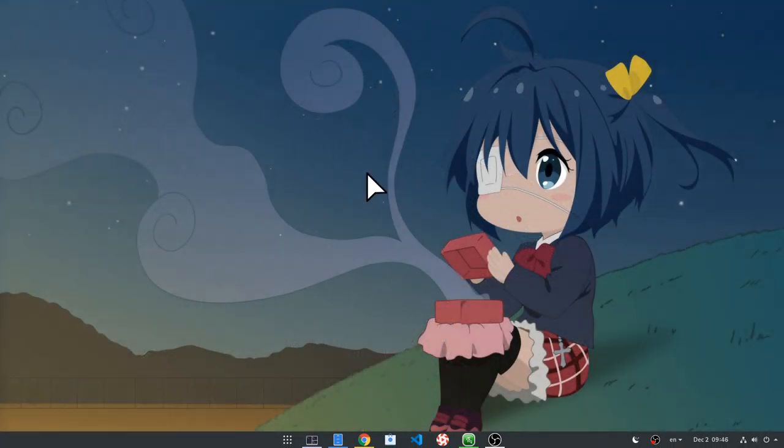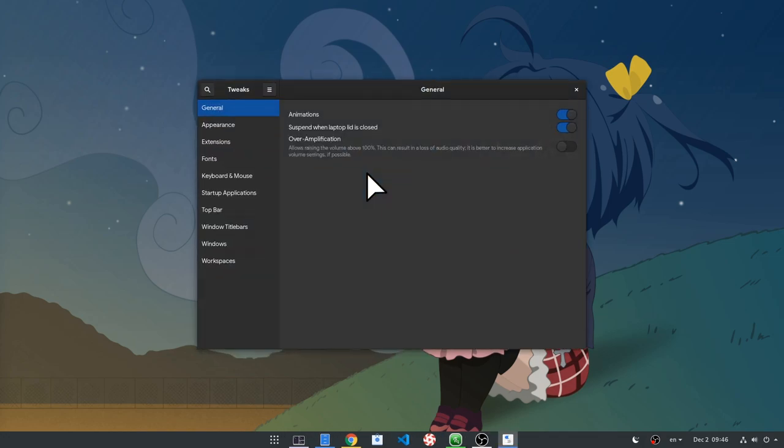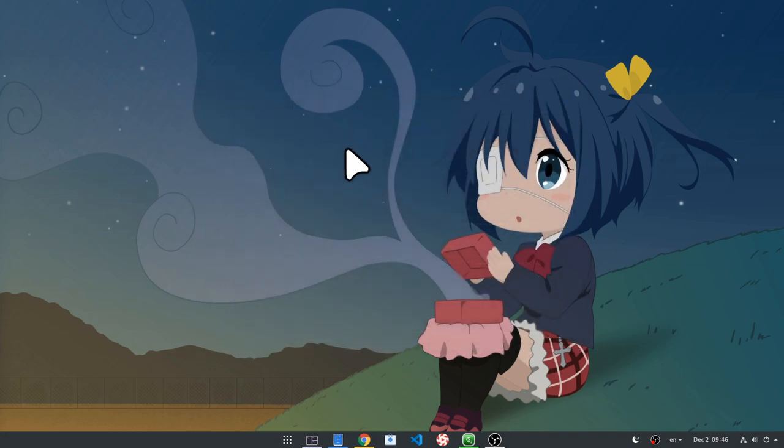Anyway, so that is the old Bibata theme, and pay attention on the loading animation since that is a bit different too. And that's the new theme, that is a bit more rounded, a bit more cartoonish, a bit more material design.